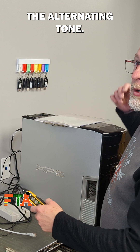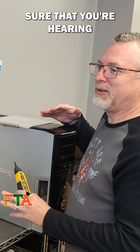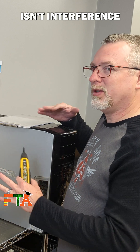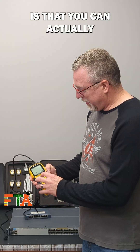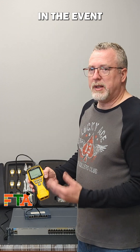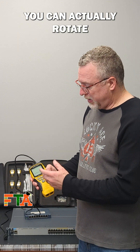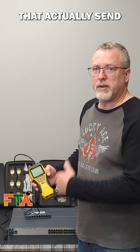My personal favorite is the alternating tone. That way you know for sure that you're hearing the correct tone and that it isn't interference from something else. One other feature about the toning that I really like is that you can press this button and it will rotate through the different pairs. In the event that one of your pairs is bad, you can rotate through all the different pairs to find a good pair that'll actually send the tone.